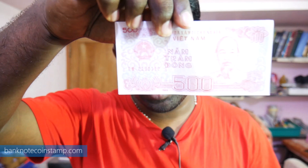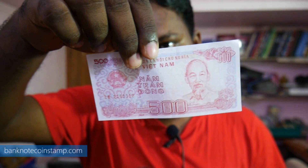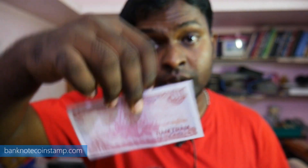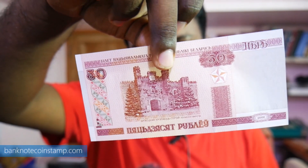I'm going to show you the banknotes we are giving out today. This is just to encourage our audience. The first gift is going to be the Vietnam 500 Dong — this one is in UNC condition. Moving on, we have this Belarus Ruble here — this is the 50 Ruble of Belarus.